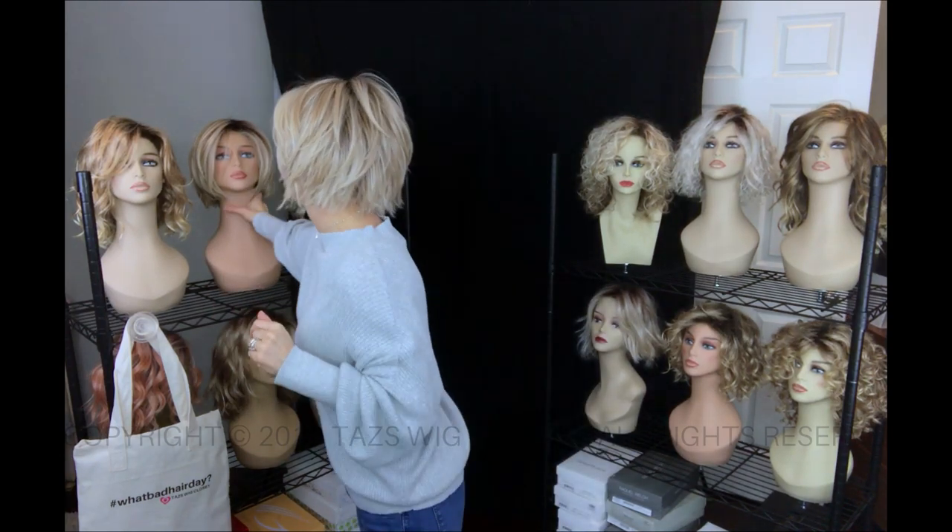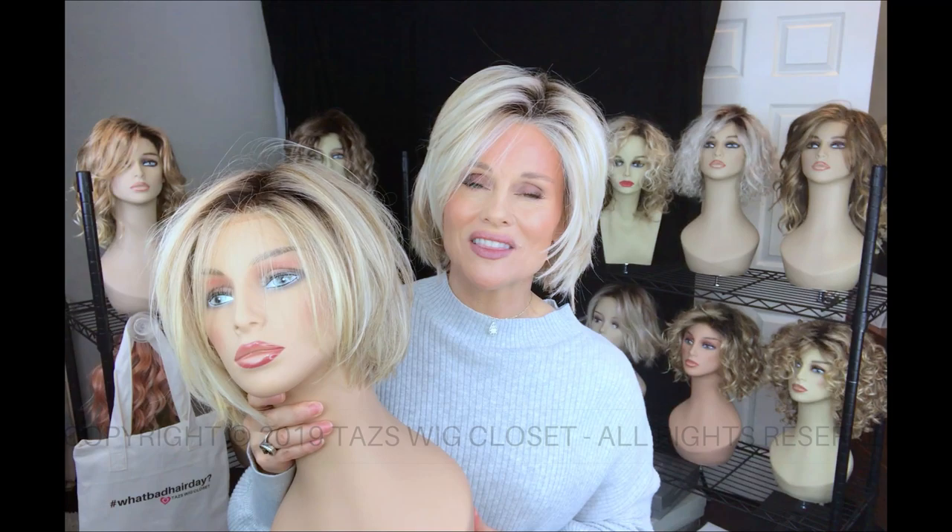Straight Up With a Twist is sitting back here — I think you could probably spot her right there. I purchased this wig three or four years ago. It's in the same color, Shaded Biscuit. I want to address the differences in this color first.